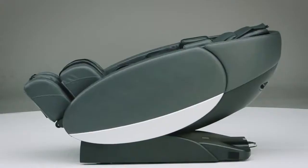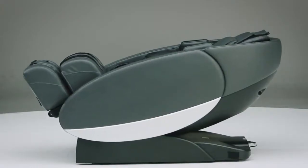Hi, I'm Dale Shepherd with Human Touch, and I'm here to introduce to you our newest massage chair, the Novo XT.